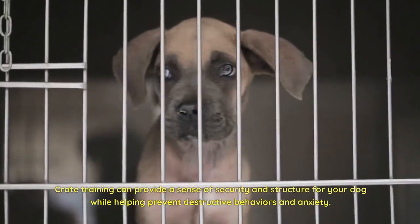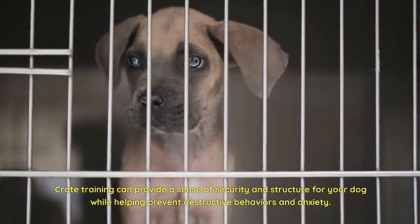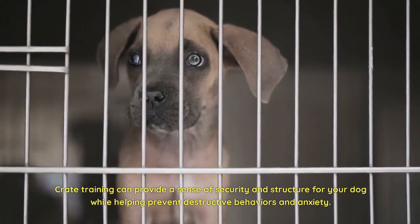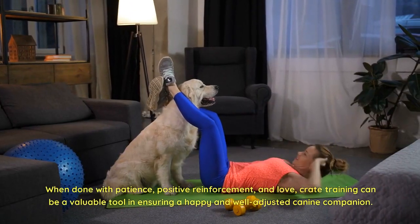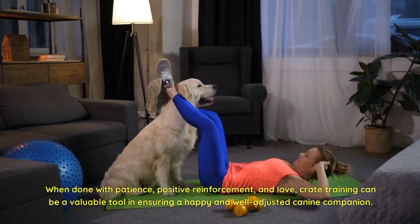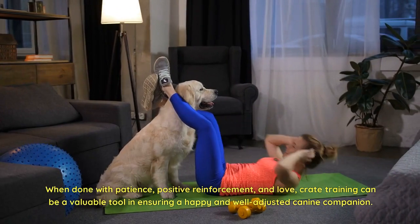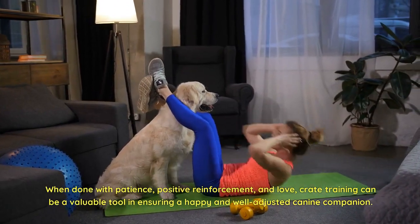Crate training can provide a sense of security and structure for your dog while helping prevent destructive behaviors and anxiety. When done with patience, positive reinforcement, and love, crate training can be a valuable tool in ensuring a happy and well-adjusted canine companion.